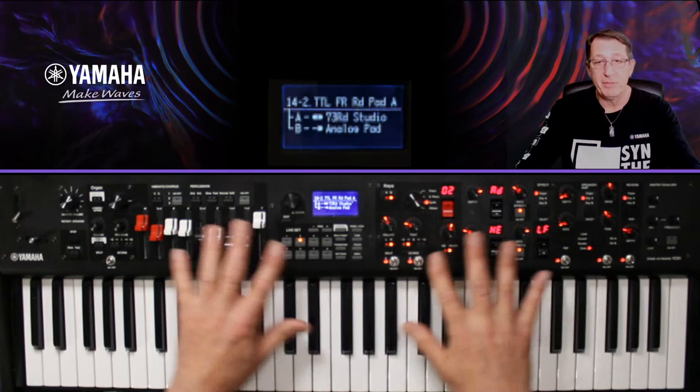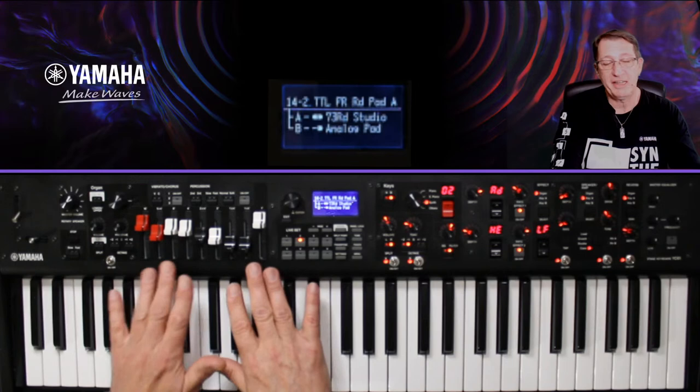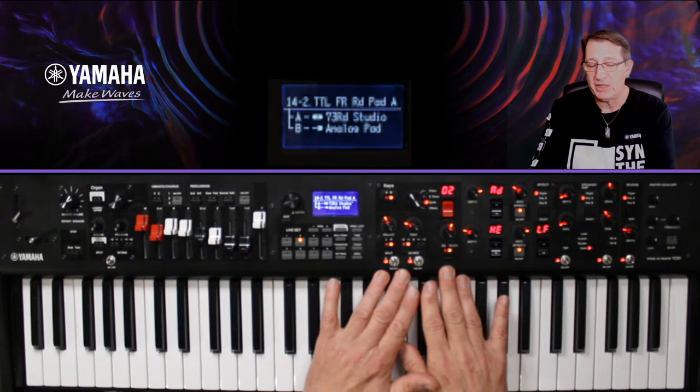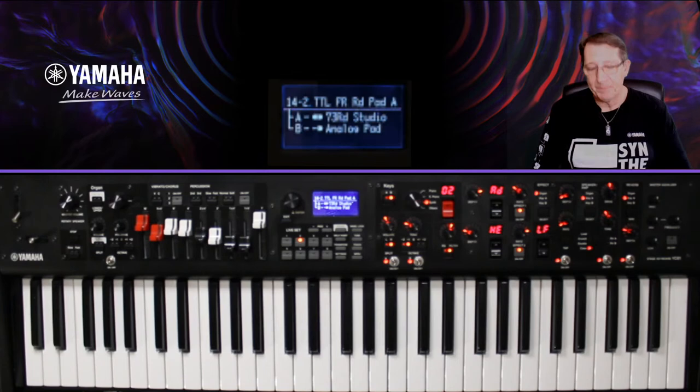Un live set sur la série YC, c'est l'ensemble de tous les réglages que je peux faire sur mes diverses sections : la section Org avec ses tirettes harmoniques, les sections KA et KB qui sont deux autres types d'instruments, et tous les effets. Tout ce que je modifie, plus certains réglages dans la partie Settings, compose un live set.